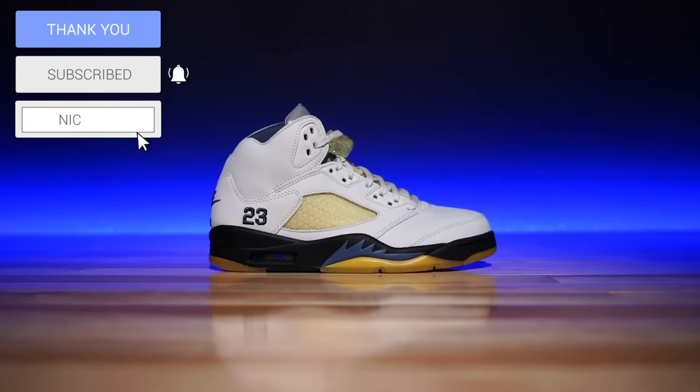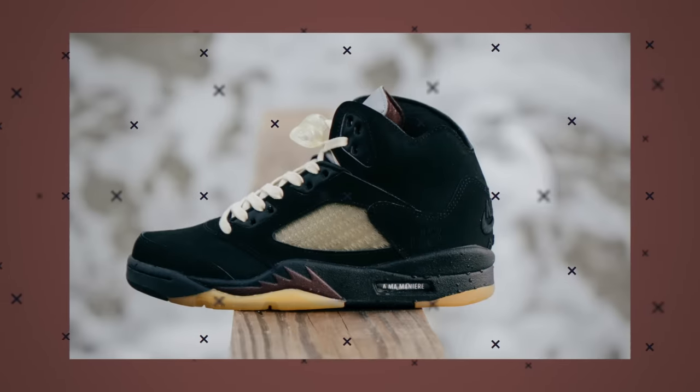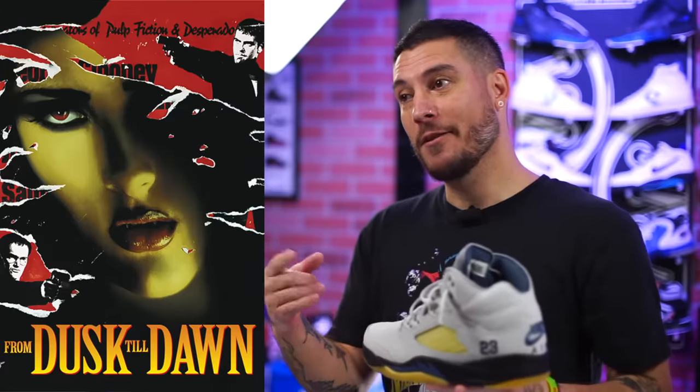This is one of two colorways. This particular colorway has been dubbed the Dawn, and then the black and maroon based colorway has been dubbed the Dusk. So we've got Dusk Till Dawn — crazy movie, by the way.